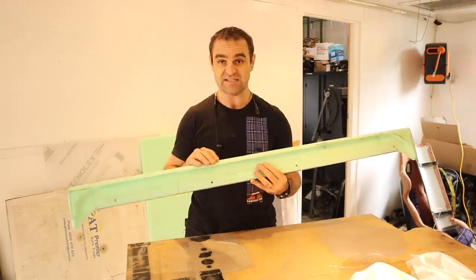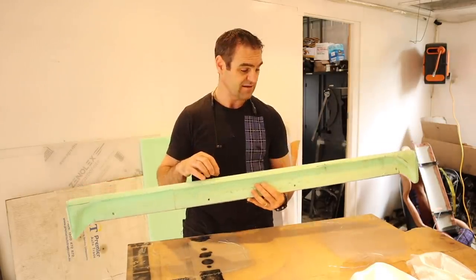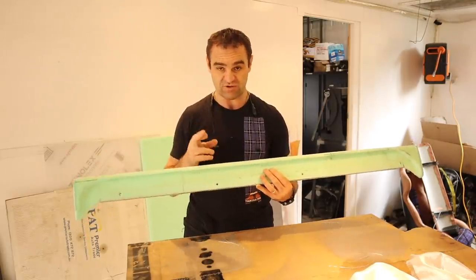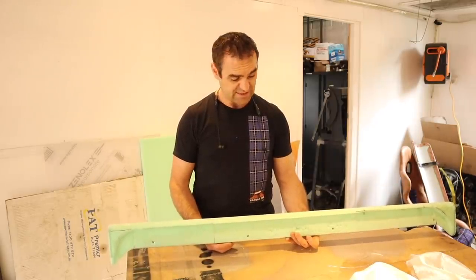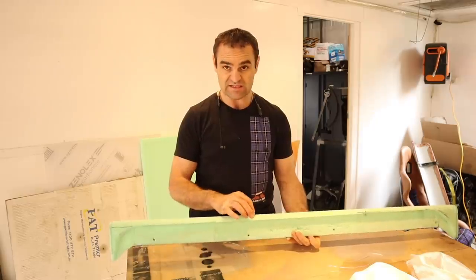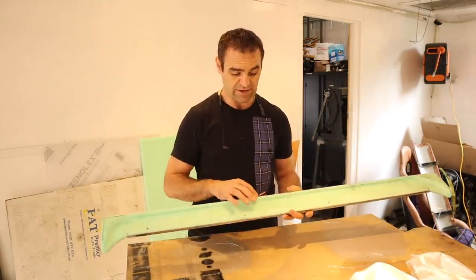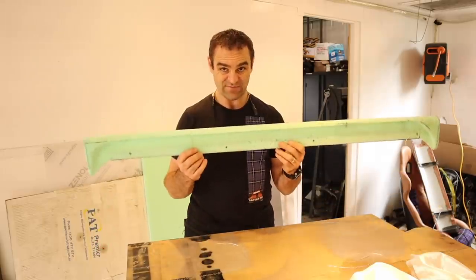I haven't actually tested this foam with the fiberglass yet to see whether the resin eats it, because with some of these foams it will just dissolve. Fingers crossed the resin I have will do the job. Let's get some out now and do a quick test on another piece, and then we'll start laying everything out so I can start wrapping this in fiberglass.